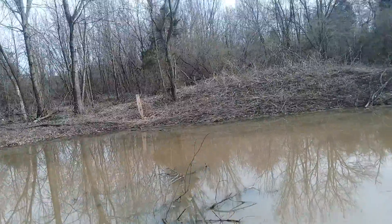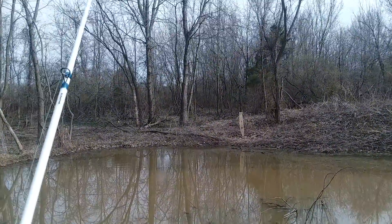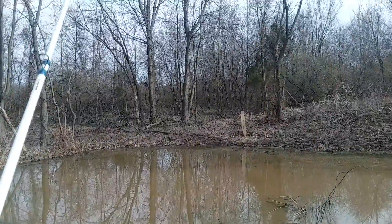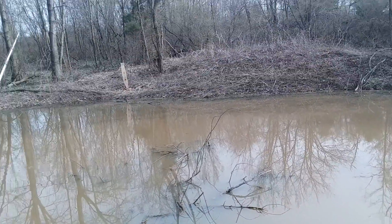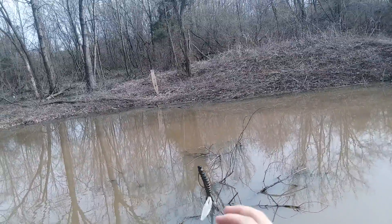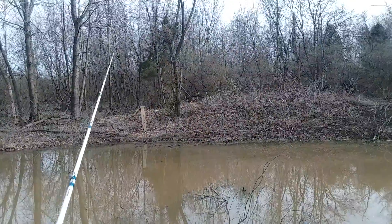There's a fish! There's a pretty decent-size wake right over there. Come on, bite! It was right over there and it looked like it was moving that way, so I cast over that direction. I might have just messed it up - maybe cast it in the wrong direction.